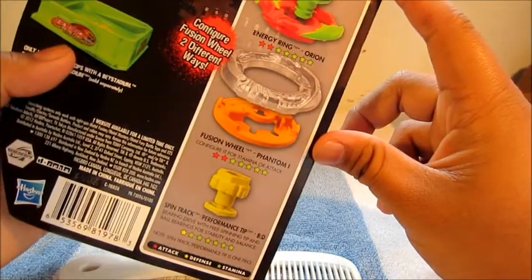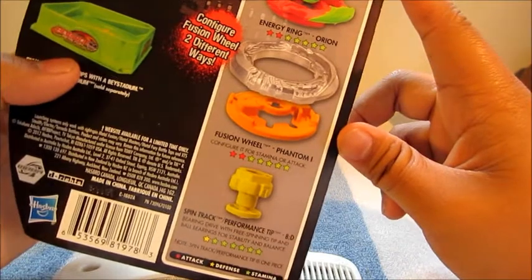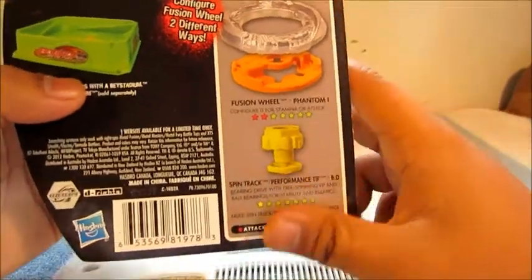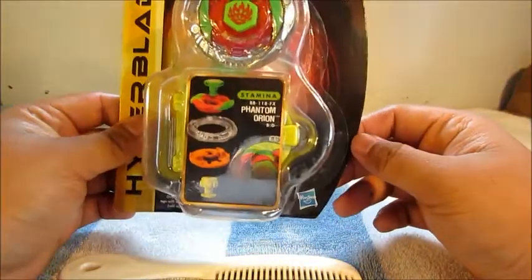Looking at the stats on the back — all green for stamina, which is pretty awesome. As you might know from the show, it's straight up a stamina type.